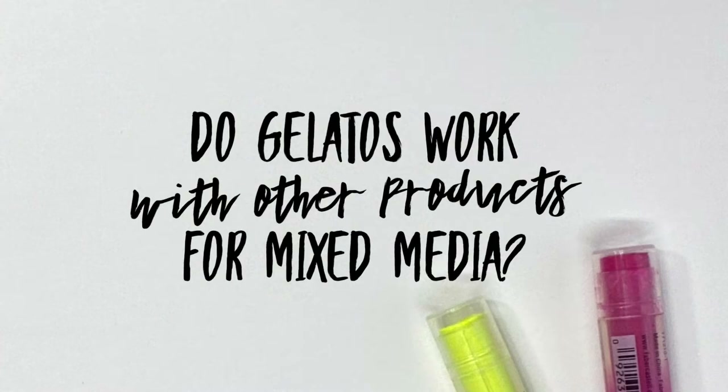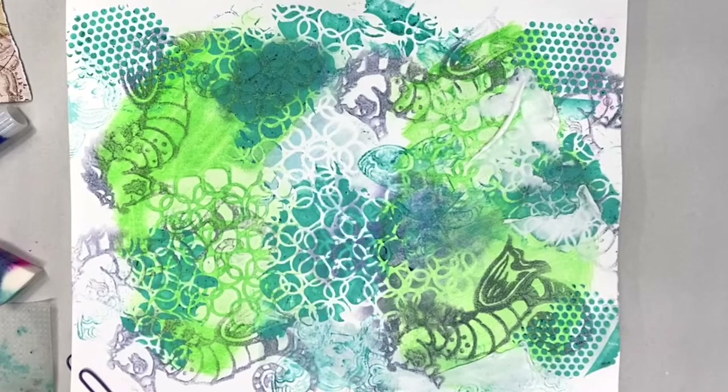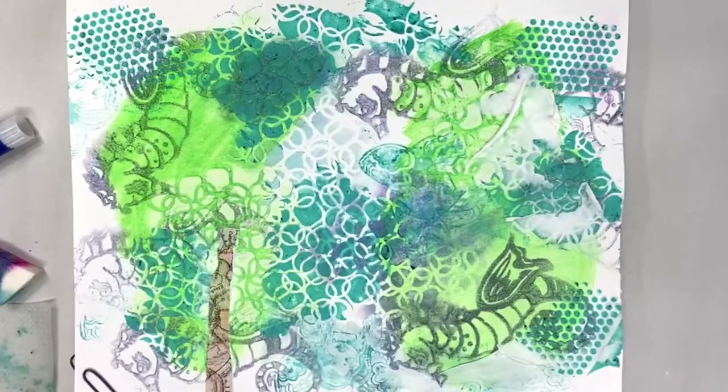Do gelatos work with other products for mixed media? Absolutely — gelatos are very versatile. I'm going to show you a couple of things here. I'm adding some modeling paste directly onto my page and I'm also going to add a little bit of collage onto the page, because I want to show you a couple of different techniques that we can use with the gelatos.